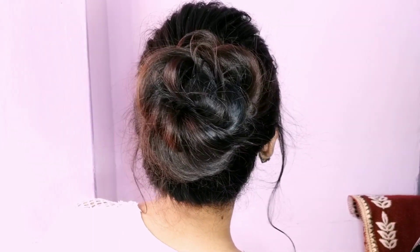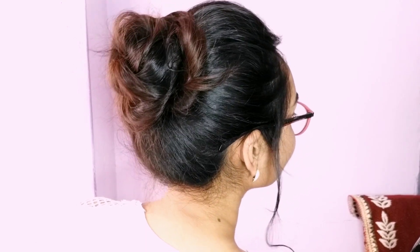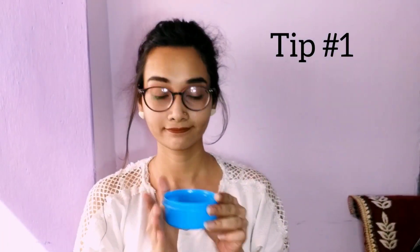So here is the bun — easy, quick, and ready to go! Now I'm going to share some tips with all of you for dealing with small hair problems. Tip number one is aloe vera gel and a toothbrush.